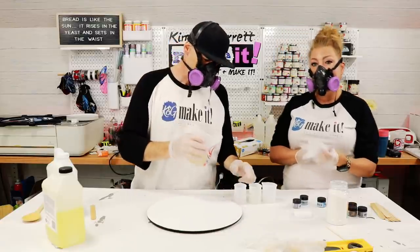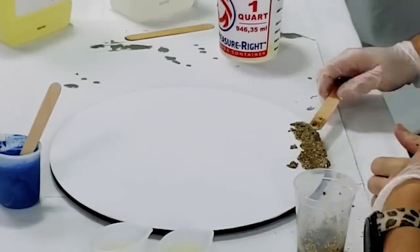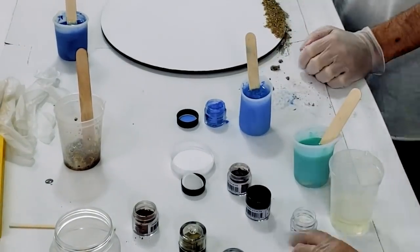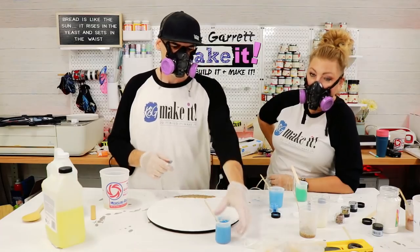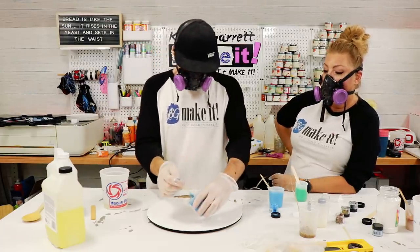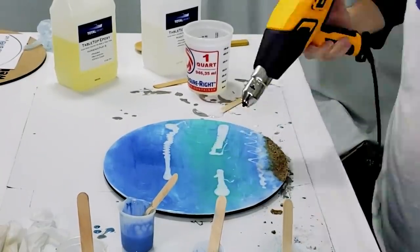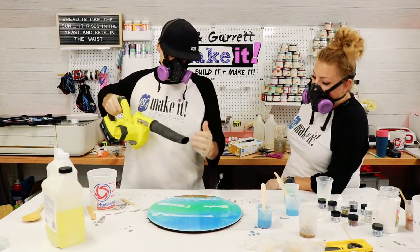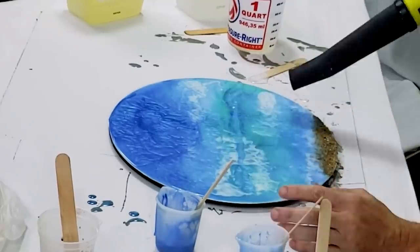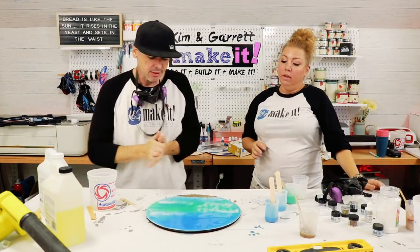Now we're going to pour the resin into cups so we can add the pigment. We're starting with dark blue at the top, then light blue, then teal, and then throw some light waves on it. The heat gun wasn't cutting it for popping bubbles so we went with a tiny leaf blower. We'll let this sit for four hours and then come back and see what we've got.